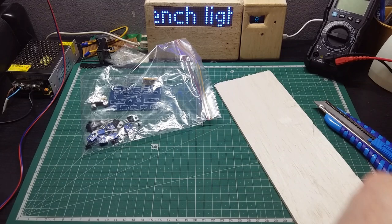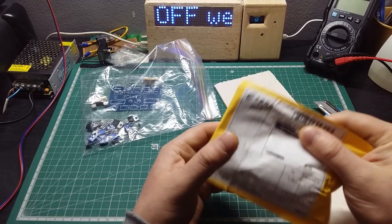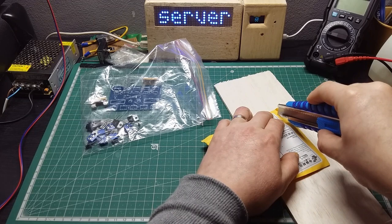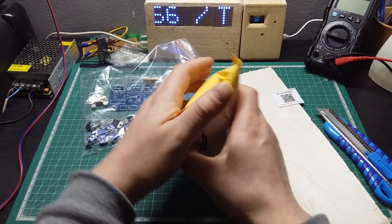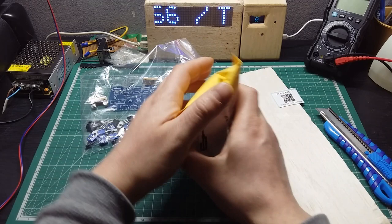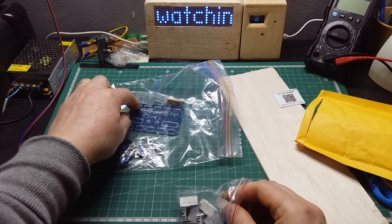Next one. This one is telling me 'electronic stocks' — what can that be? That's a surprise. There's a Keywin robots card saying scan a QR code to follow. I also ordered these for the same project — I need one, two, three, four, five pieces for that project.